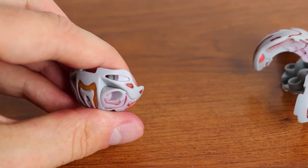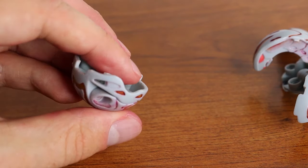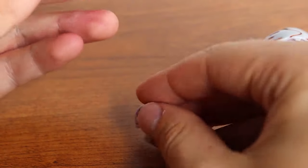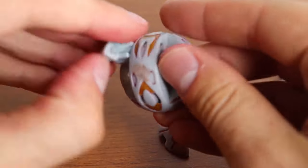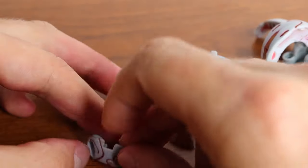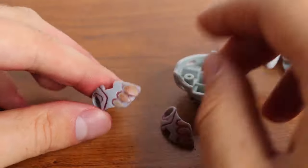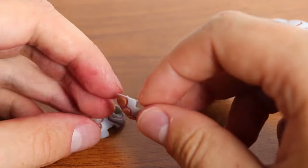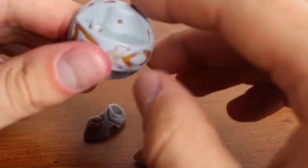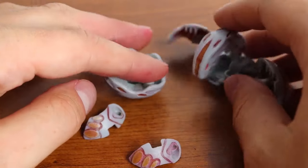Now that everything's disassembled, it might be easier to do a bit more cleaning — just run over it with a paper towel again to make sure it's got all this ink off. And basically now we're pretty much ready to paint.